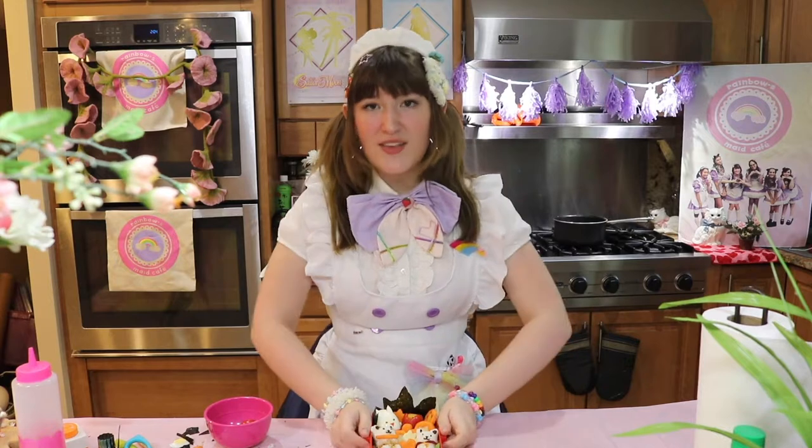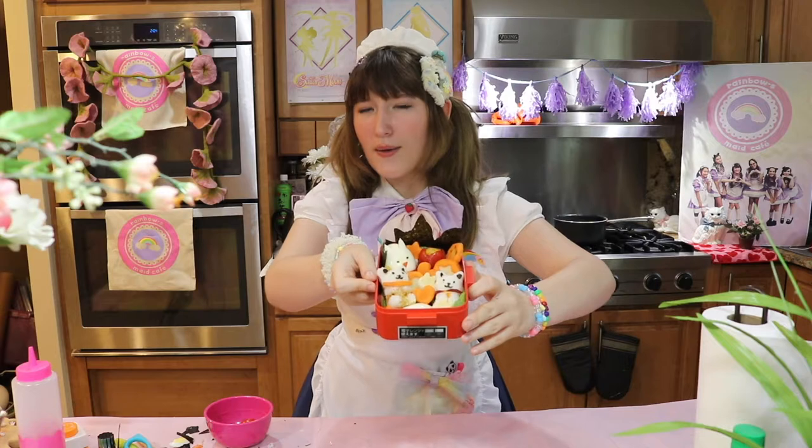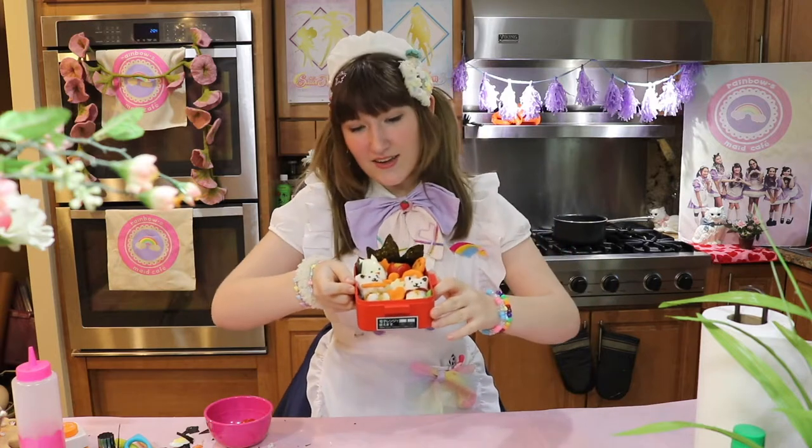And in this video, you will be seeing me create this bento box with two cats and a bunny that looks like a chicken and a bear with no ears.